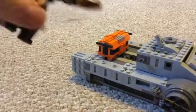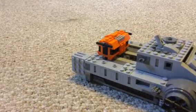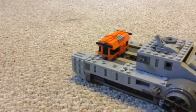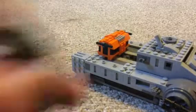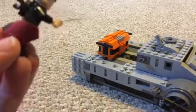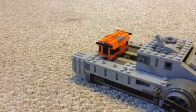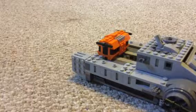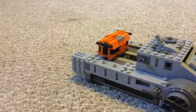Here we have Chirrut Îmwe — I think that's his name, I don't know how to pronounce it. He has like a bow-rifle sniper thing, it's pretty cool. He has a staff — if you remember it from the movie. This is him in the front, and he has two heads. That's all the characters.